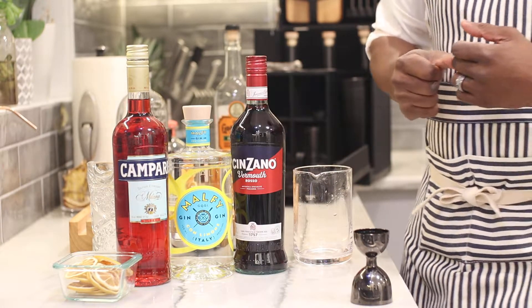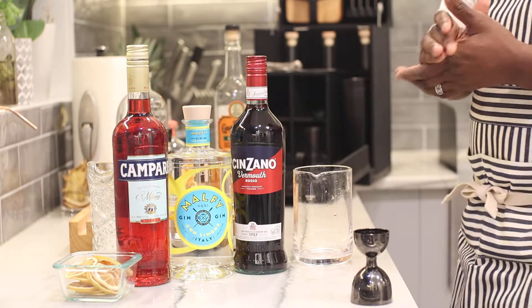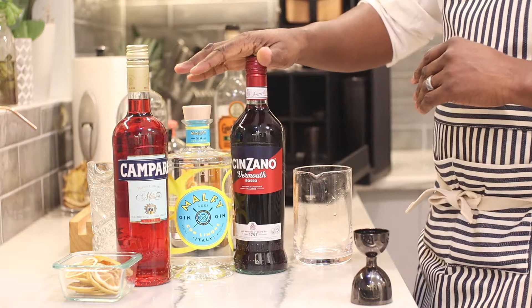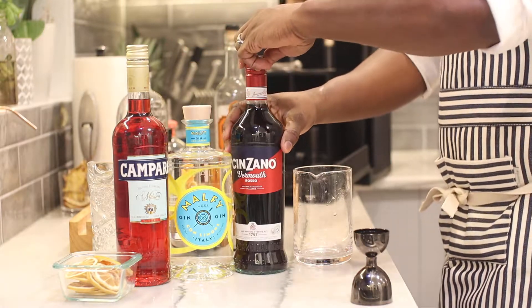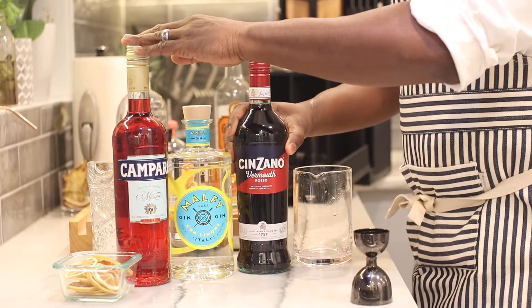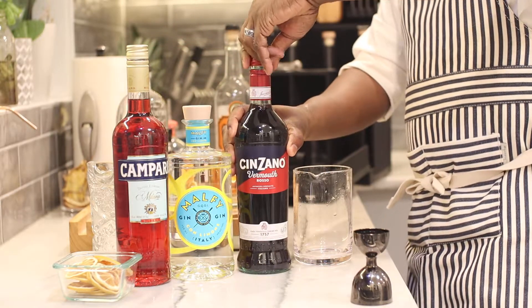Today we're going to be making the Negroni, another one of our classic cocktails. It's a really simple, easy drink to make with three different ingredients. The recipe is really simple: you're going to take sweet vermouth, gin, and Campari — equal parts — and pour them into your mixing glass.